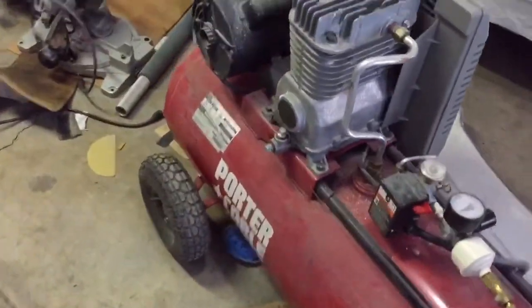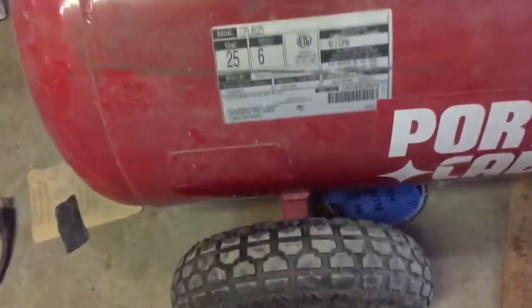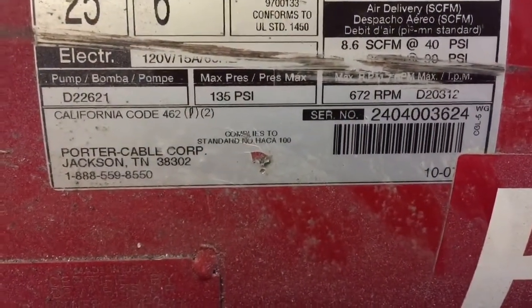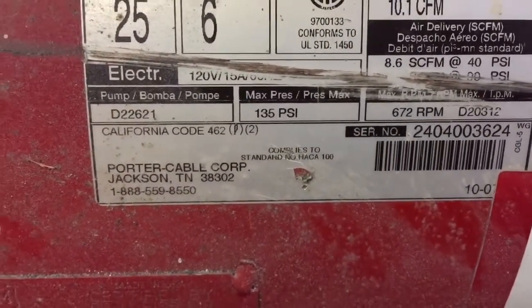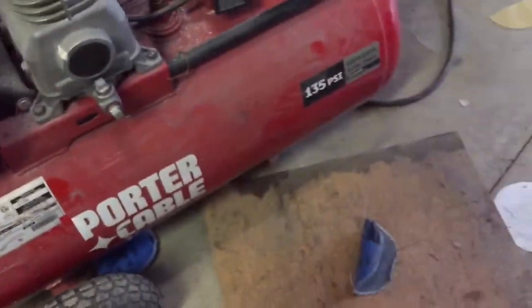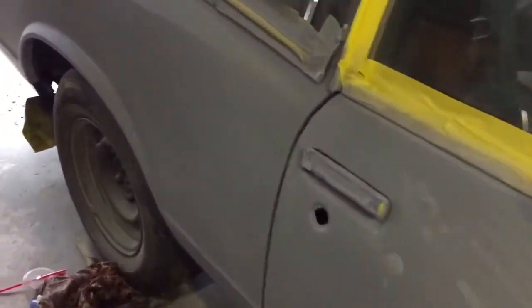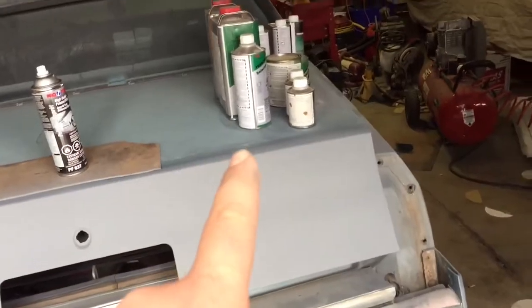I'm going to be painting it with this compressor, which is not big enough. This compressor is 8.6 SCFM at 40 PSI — it's close enough that it's going to be a pain, but I should be able to do it. I ordered an HVLP paint gun off Amazon for $35 with a 1.4 millimeter tip, which is what this paint recommends, between 1.3 and 1.6.